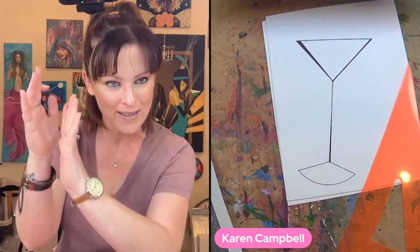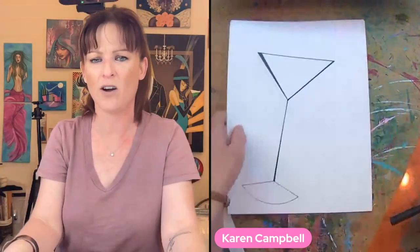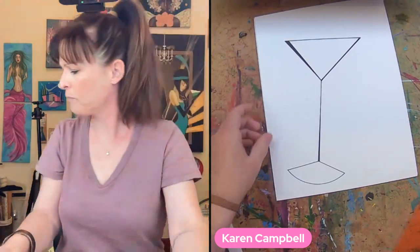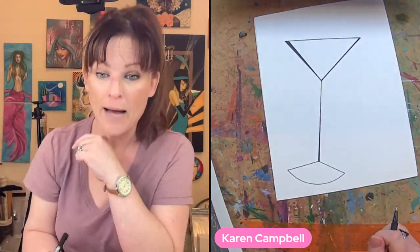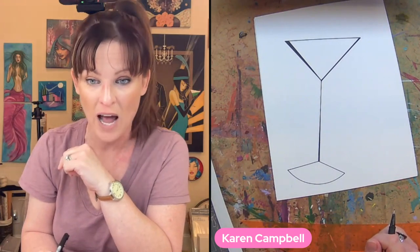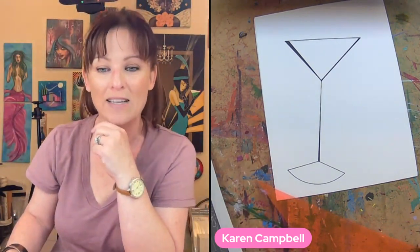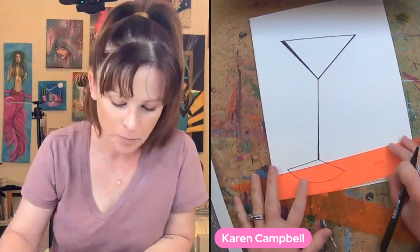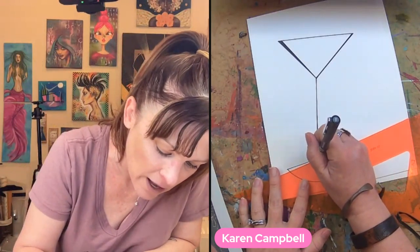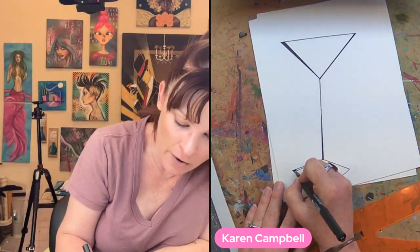What do you think of this varied line weights thing? Does it jive? Do you see what an impact that makes? Let me know in the comments. Now we're going to do the same thing from the base — I'm going to go inside this one. I don't like how long this line is, so I'm going to make that the one with the bigger outward bump.